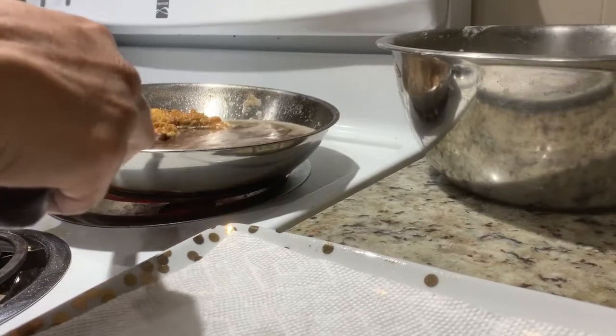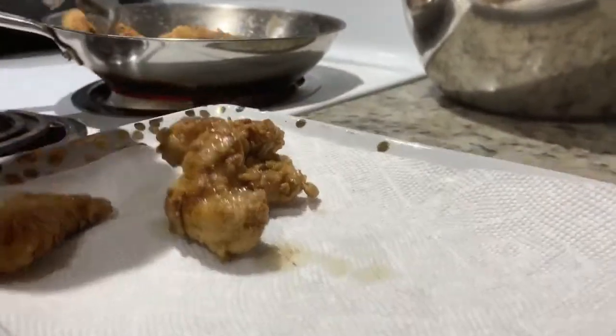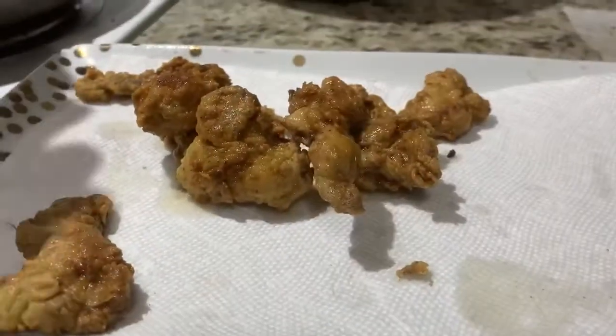Frying is very easy. The boys did a great job — it was medium to high heat, and fish does not take long to fry at all.